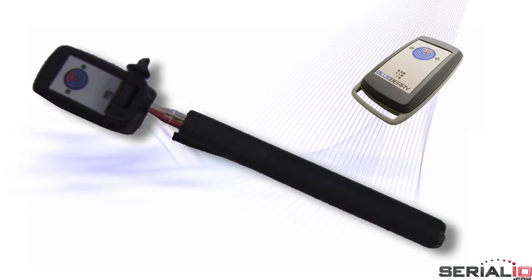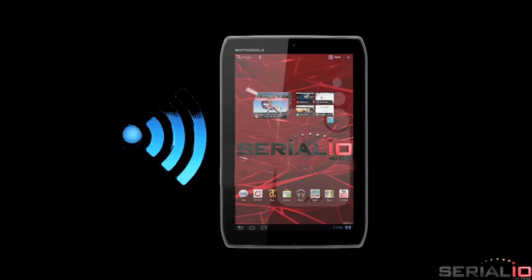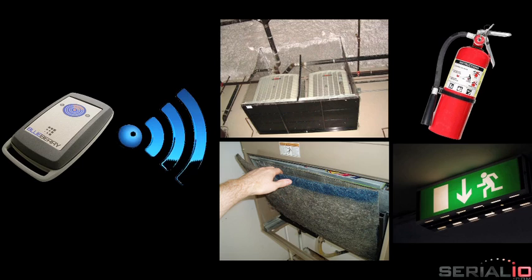The iScanReach extender with the ScanFob NFC reader can be used for many solutions, such as to view and update service and inspection records for buildings and emergency equipment, including NFC tag HVAC filters, fire extinguishers, and emergency lights.